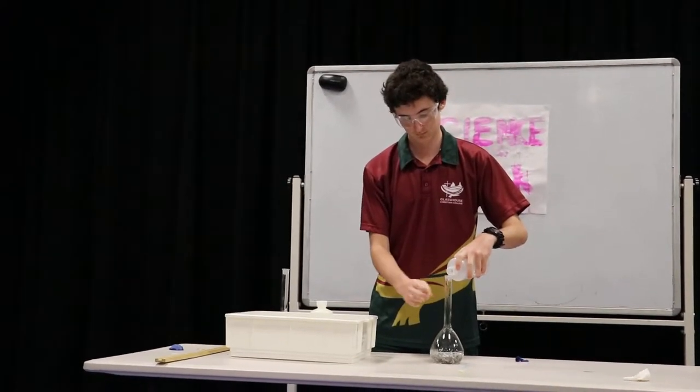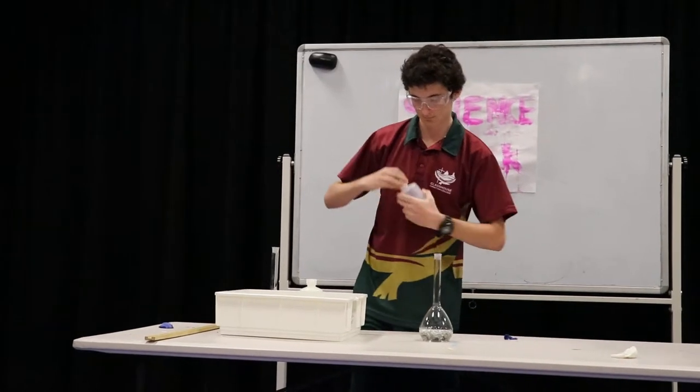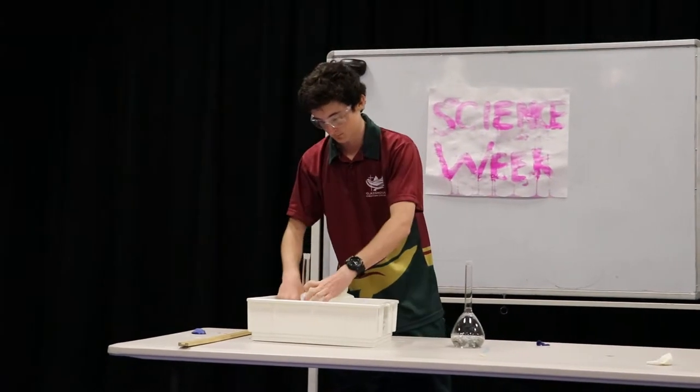So in this reaction, Jack's got a flask with some substance in there. I'm not going to tell you what it is, because you're probably trying to do this at home and blow up your house.